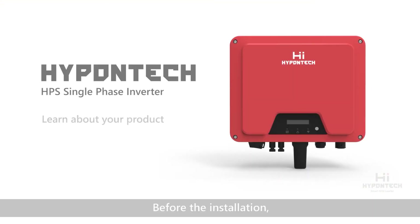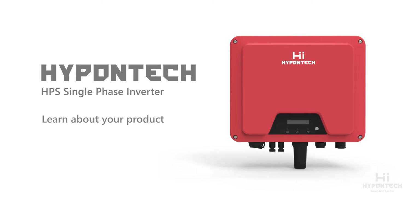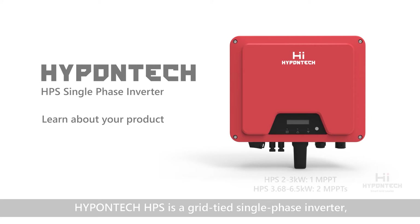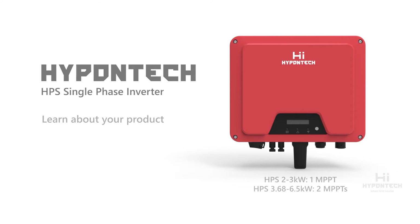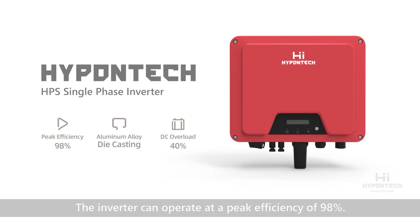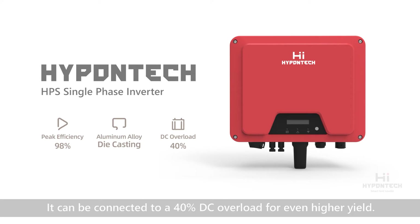Before the installation, here are a few things you need to know about your inverter. HypenTech HPS is a grid-tied, single-phase inverter, covering the range from 2kW to 6.5kW. The inverter can operate at a peak efficiency of 98%. It can be connected to a 40% DC overload for even higher yield.